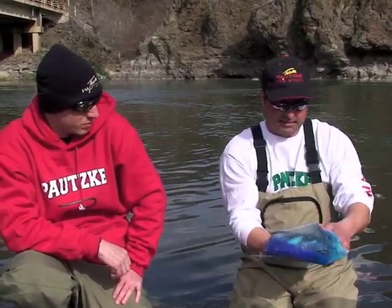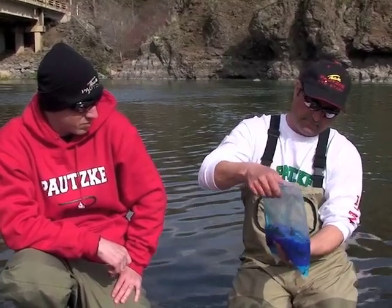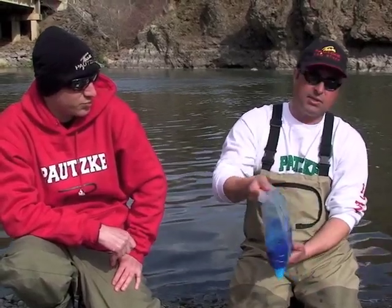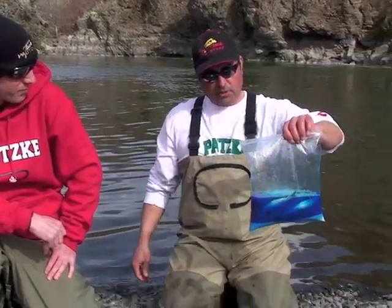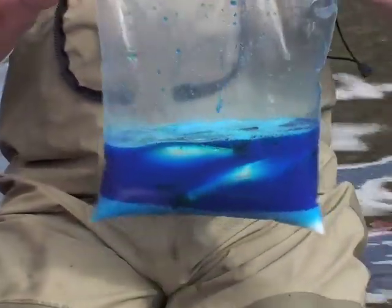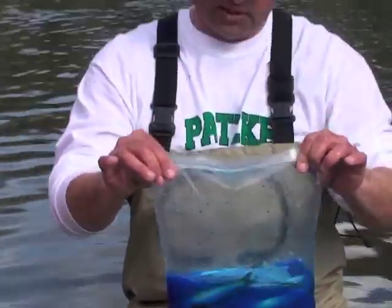Now, this will take overnight for these to start to harden up. Tomorrow I have another process that I do to them before I start fishing them. You could fish these tomorrow if you wanted, but what we're going to do is let them cure in this brine for two days and then they'll be ready to fish. For now we're done, and tomorrow we will finish this cure.